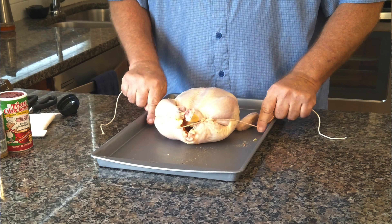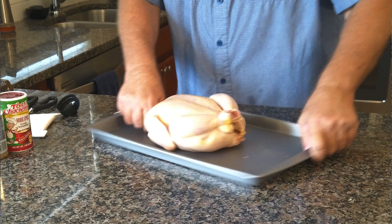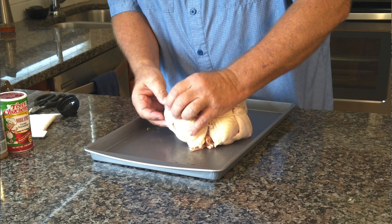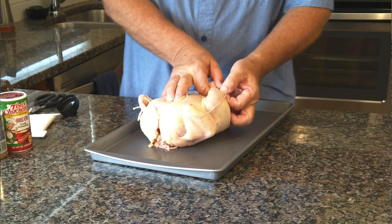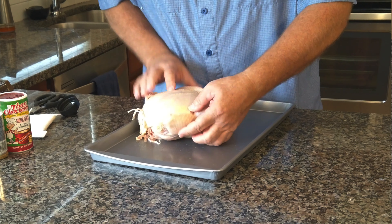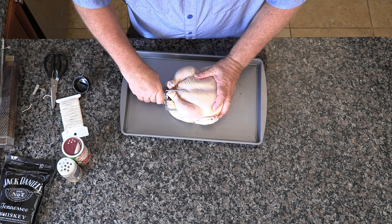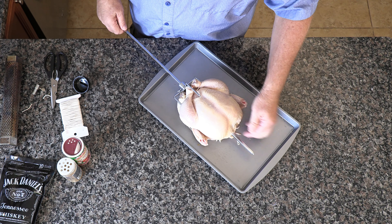Now we're going to truss this bird. Come under and put the same amount — I'm going to make an X, draw it down, go under this leg, forward, and under this leg, forward along the sides. Tighten it up nice and tight, come right along the side, try to get it where the joint is right there. Come along the wings, bring it to the front, and tie a knot. Make sure the wing is at the elbow joint, or just under, and make sure this joint is where the leg meets the thigh.